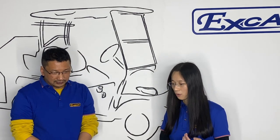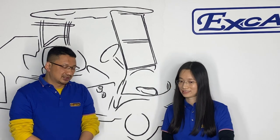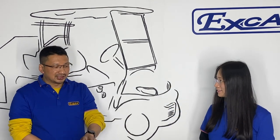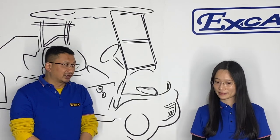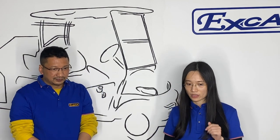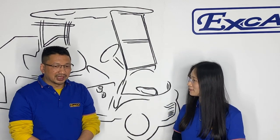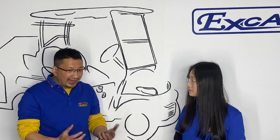Why do we call it a smart charger? Because it communicates with the BMS, and because it is controlled by the BMS, it will be intelligent. It also has a UL certificate. With a charging current of 25 amps, it should be fully charged in about 4 hours — but mostly it will be shorter than 4 hours, because no one will really drain the battery completely to empty.